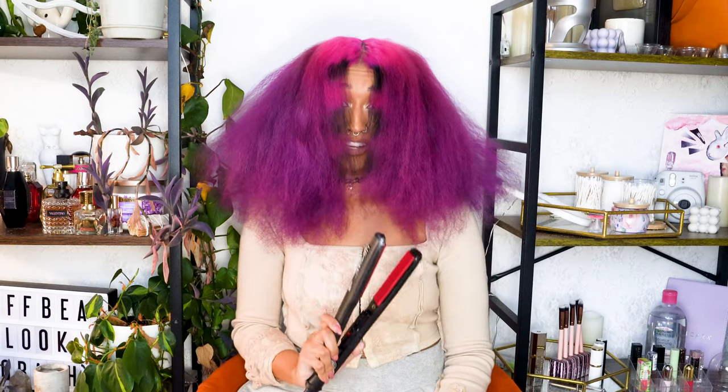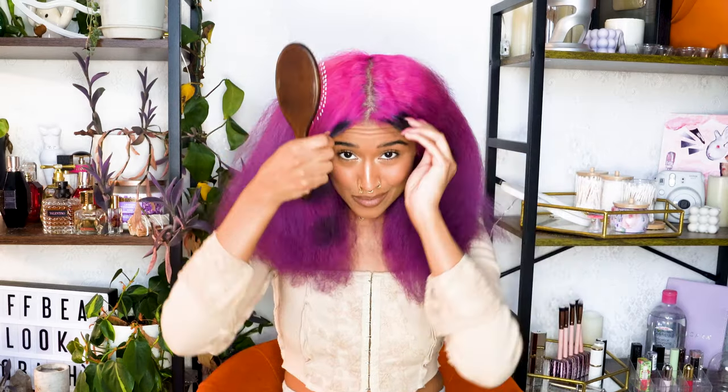Let's straighten my hair for the first time in four years. I hardly ever use heat on my hair — it's a really rare occasion when I do, but I really wanted to see what this hair color looked like straight, especially the raccoon tails.